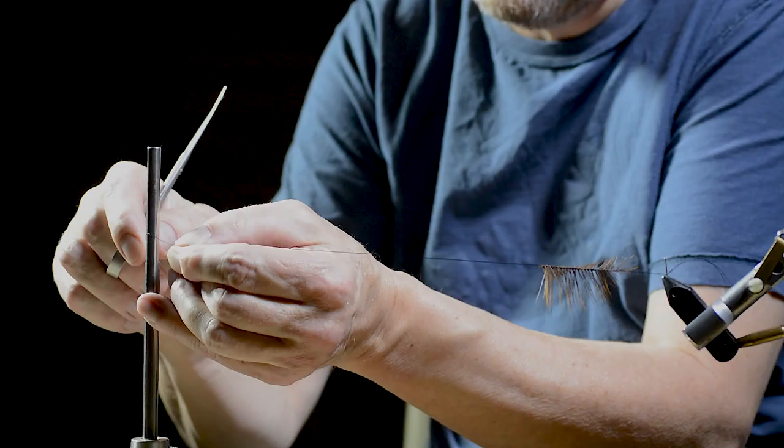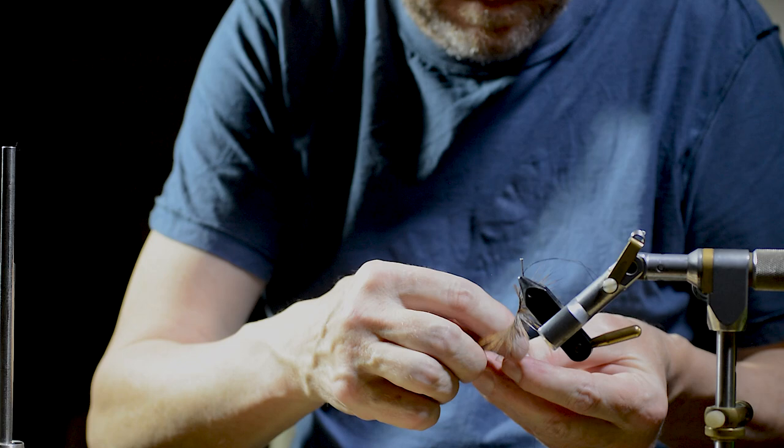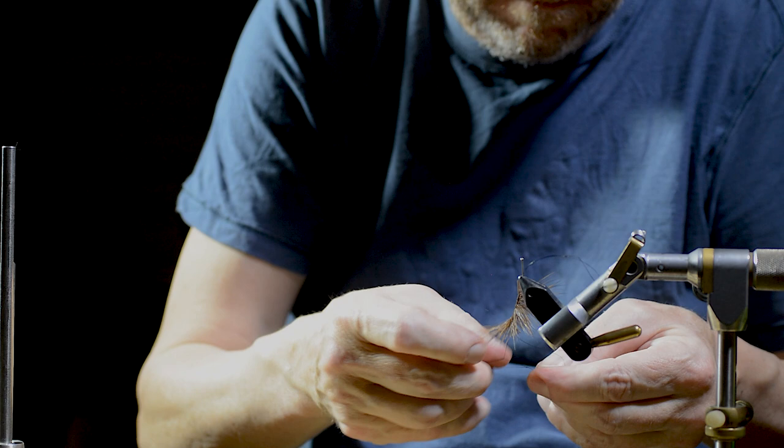Then the weaving is done. John cuts off the thread and makes a knot tied up against the front end of the hackle to keep everything in place. Then the hackle is put aside while he ties the body.